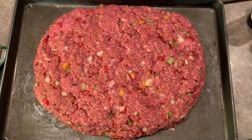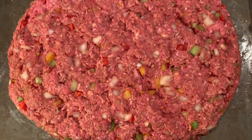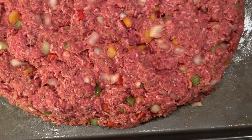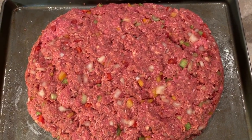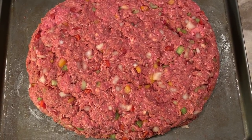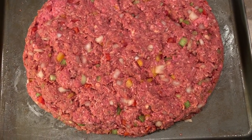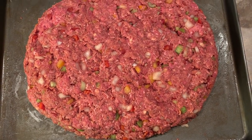This is the final product — well, before the oven. Look how beautiful that looks! It's a Christmas loaf — very colorful and delicious. We mixed everything very well and formed it into a loaf. This is freaking huge! My family eats on this for days and they even make meatloaf sandwiches. Now I'm going to put some extra barbecue, A1, and ketchup on top, and then we're going to bake it.